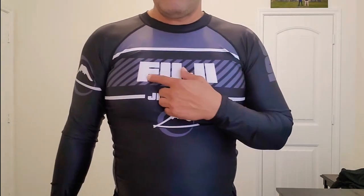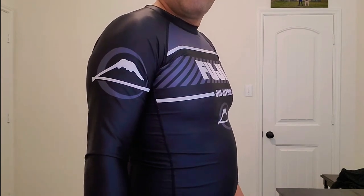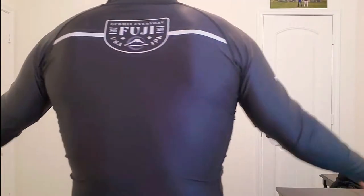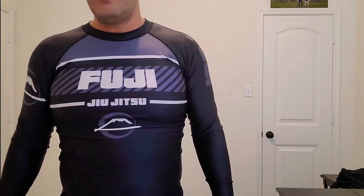Hey, what's up guys! Nandes here and I'm here to review this awesome no-gi kit from Fuji Sports: the 2.0 freestyle ranked rash guard and fight shorts. I want to start off with the bold graphics — Fuji Jiu-Jitsu. Go ahead and rotate myself so you can see exactly what you're dealing with. It's got the year 2020 embedded in the back and on the shorts.